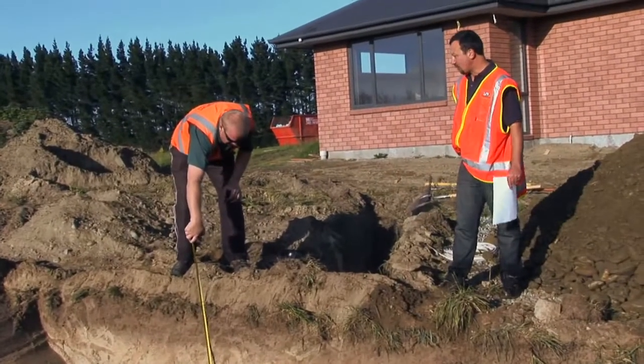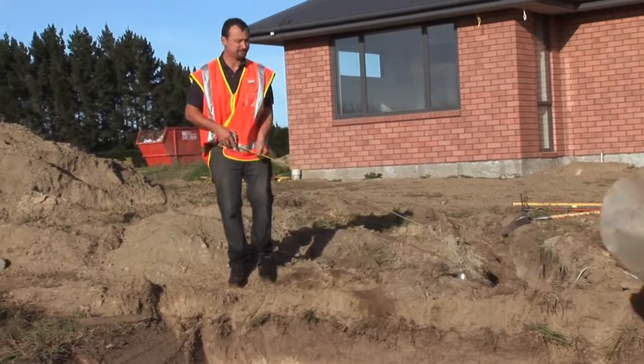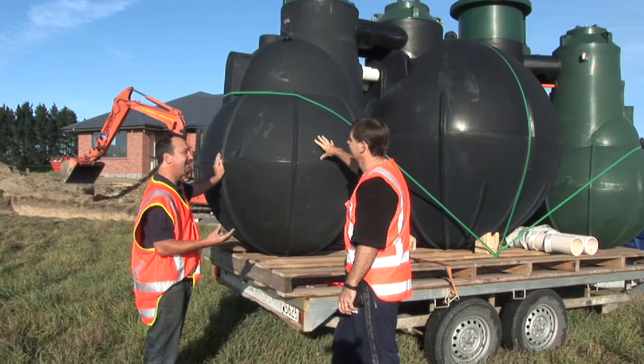Keeping the operator informed of the elevations the whole time will make his job a lot easier. Double checking measurements the whole time. Making sure the hole is at the right depth is very important.